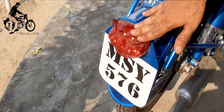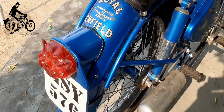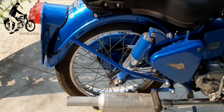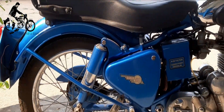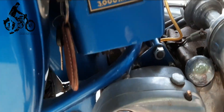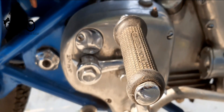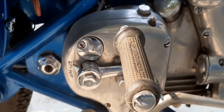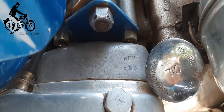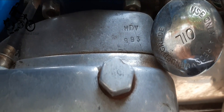The replica tail lamp resembles a lion's face, and our owner here had enlightened me about the original ones that used to come in the same shape but made of glass. Original gearbox with markings and the original gearbox oil screw add up to the numerous original spares present.